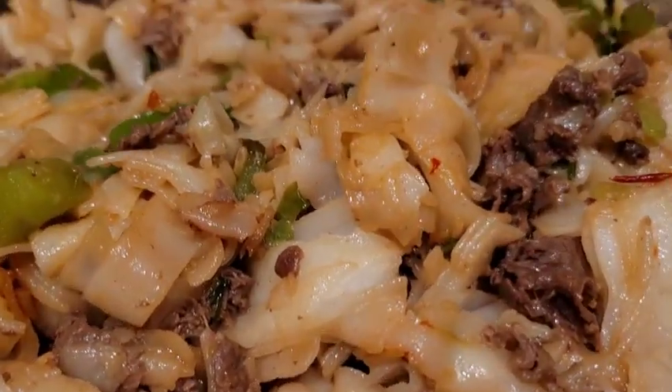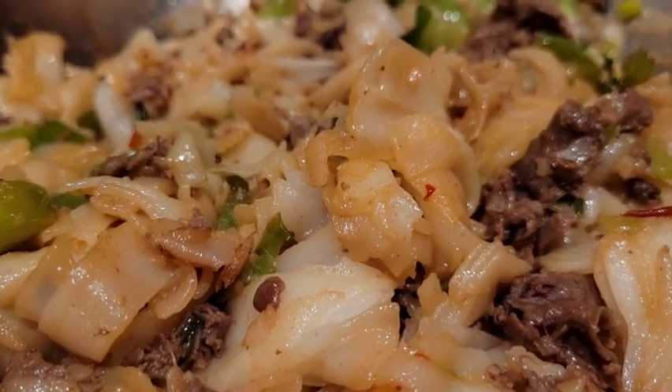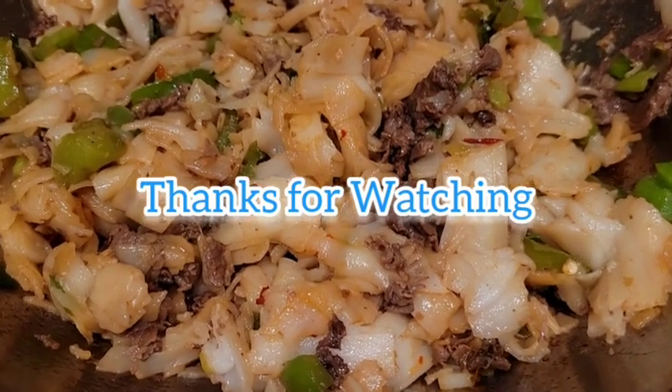So please subscribe, click likes, and I welcome your comments. Don't forget to give me a thumbs up. Bye.